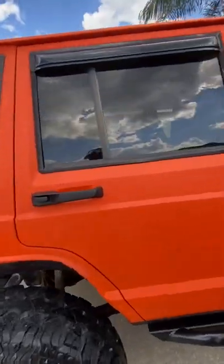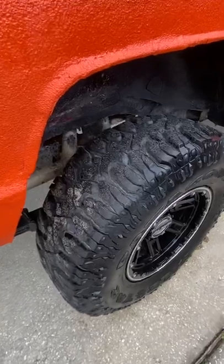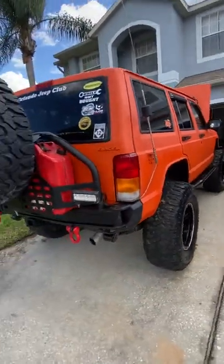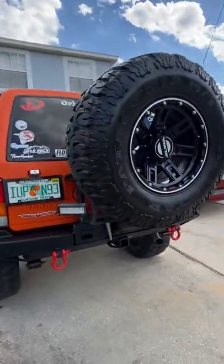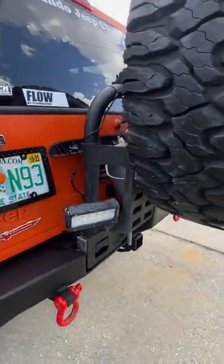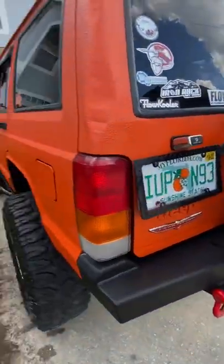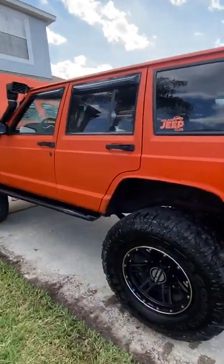6.5 inch lift, 35 inch tires. Front and rear Smittybilt XRC bumper. Full-size spare. Plus beam backup lights with LEDs. Lights are straight relocation. Rock rails, snorkel.